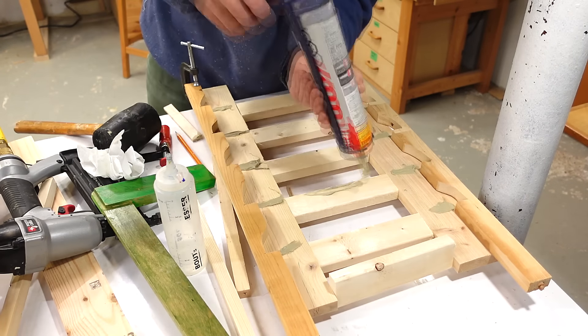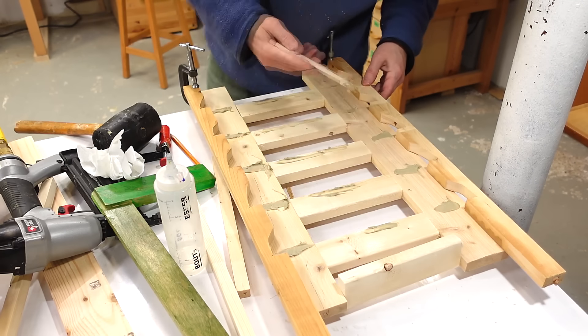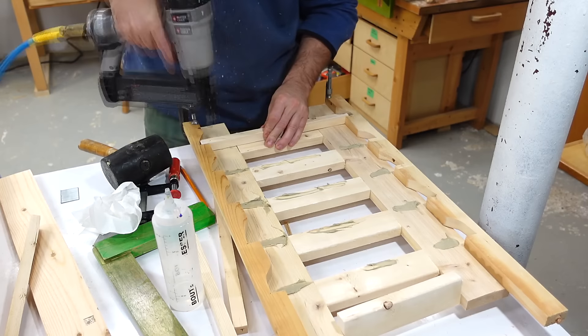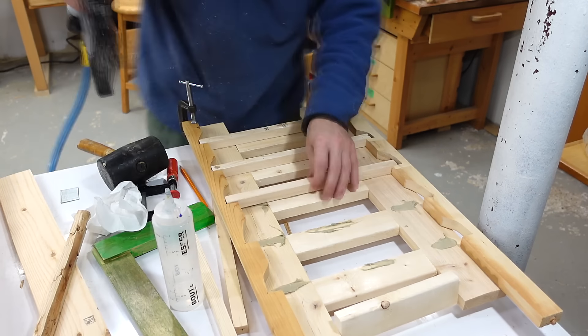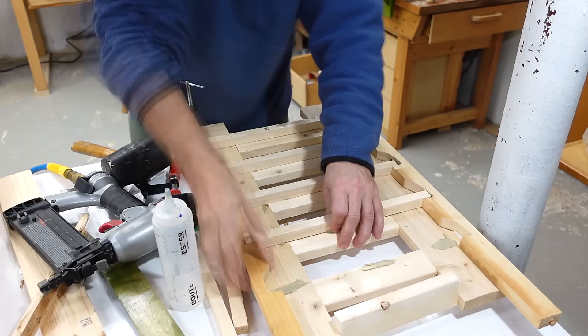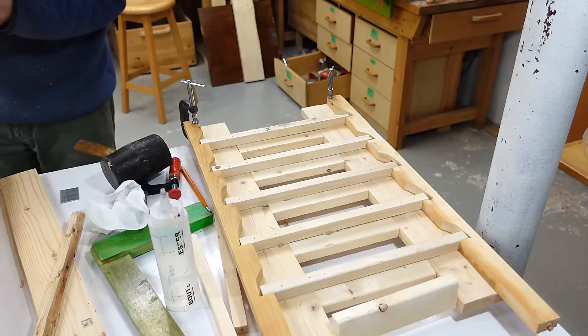More construction adhesive, using a small piece of wood to actually try to spread that glue around because it's gotten a bit thick — that glue is just old. Then putting the rails on the other side was pretty fast although that nail gun misfires quite a lot. I found it in a dumpster many years ago and I think I'm pretty sure why that nail gun ended up in a dumpster in the first place.